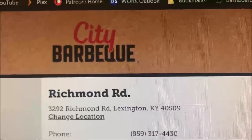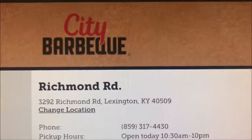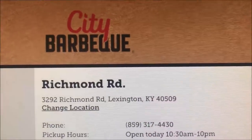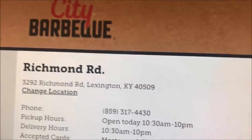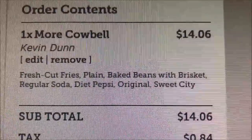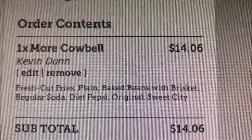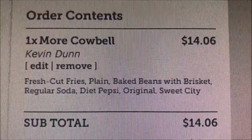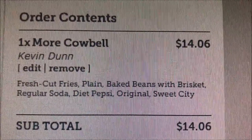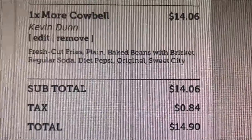Welcome to another lunchtime review. Today I'm ordering from City Barbecue on Richard Road. There are a bunch of locations but this is the close one to us. I'm ordering online for pickup. I'm getting the More Cowbell sandwich, fresh cut fries, baked beans with brisket, a diet Pepsi, and side sauces — the original and the sweet city. My total is $14.90.